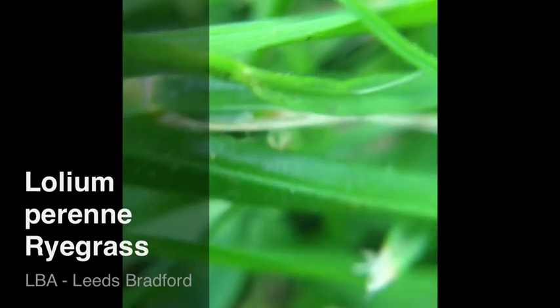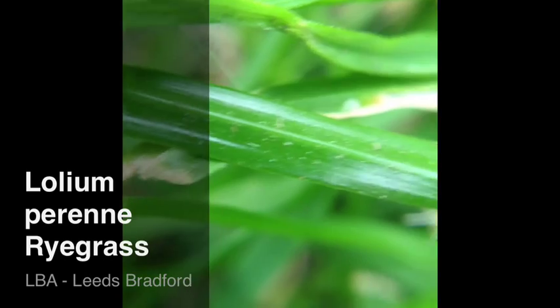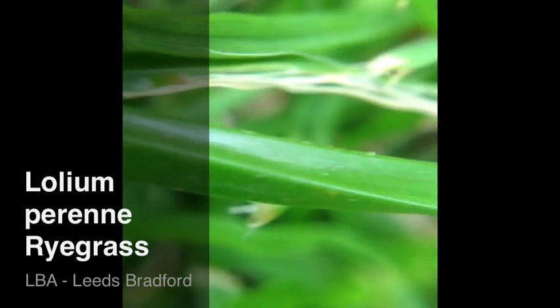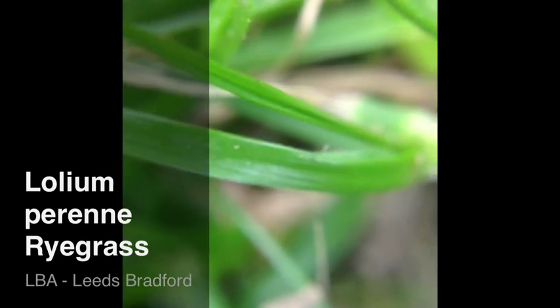If we can just look at the underside of one, getting a bit closer on that, you can see that it is very smooth and quite glossy on the underside of the leaf, and quite shiny.